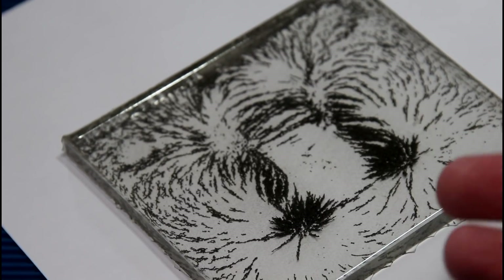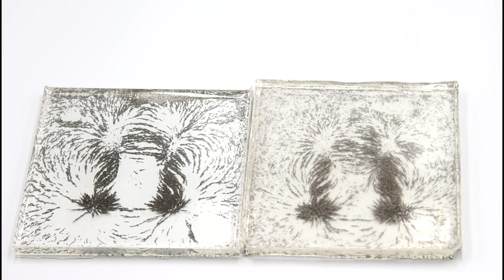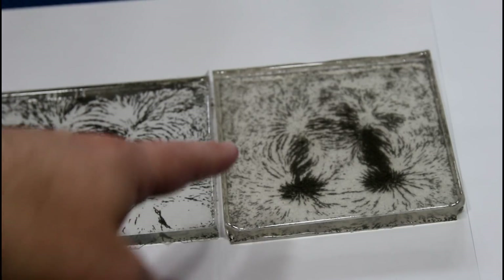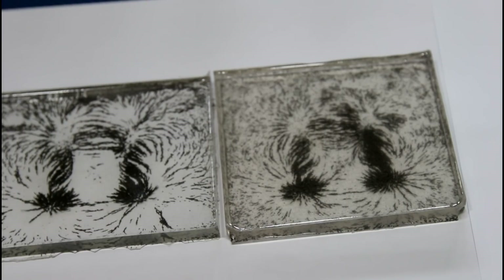I decided to use a resin with a longer cure time. And what I got was so many more bubbles. Even though we had more time for the bubbles to rise, we got more bubbles in the second one than in the first. This was warmed-up resin with almost no bubbles when I poured it. So my conclusion was that it's air trapped in the iron filings that is slowly rising into the casting.